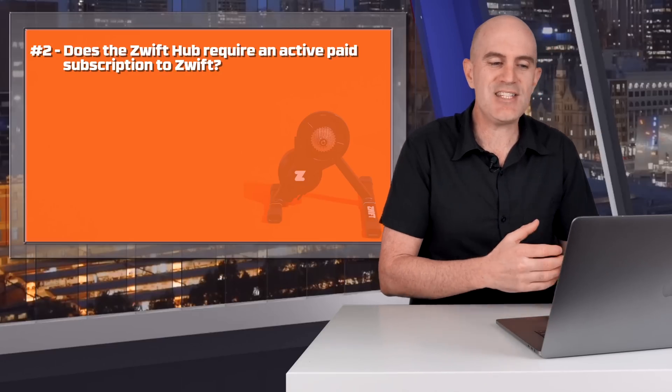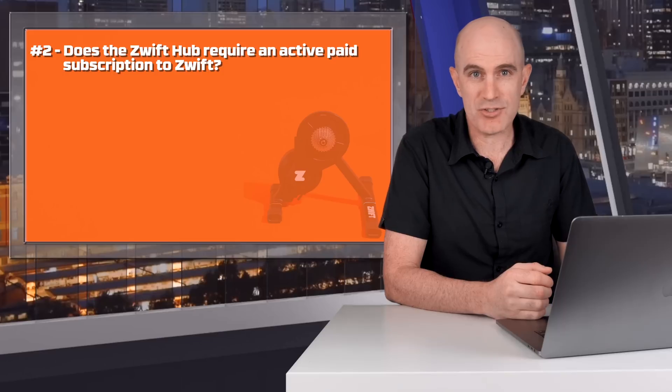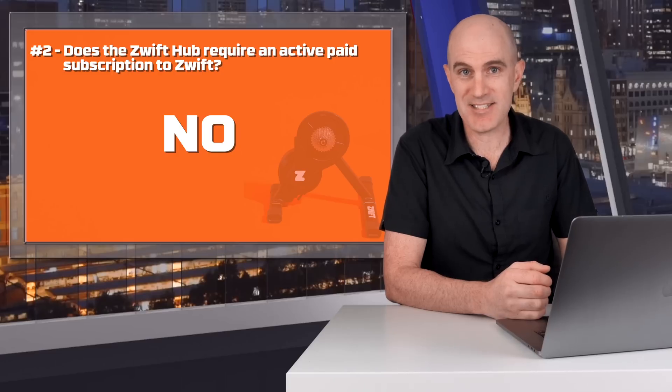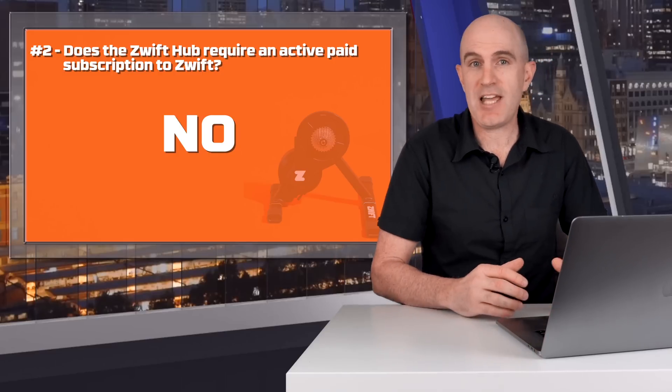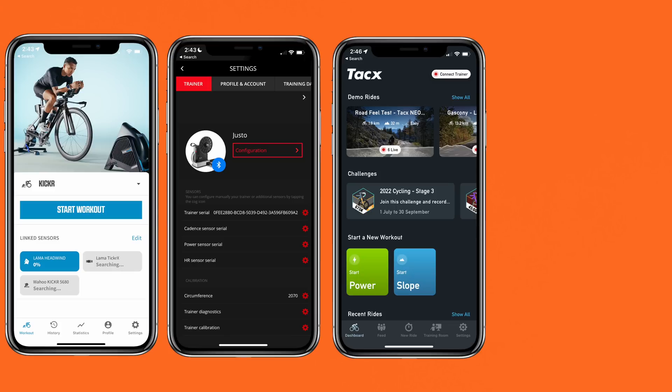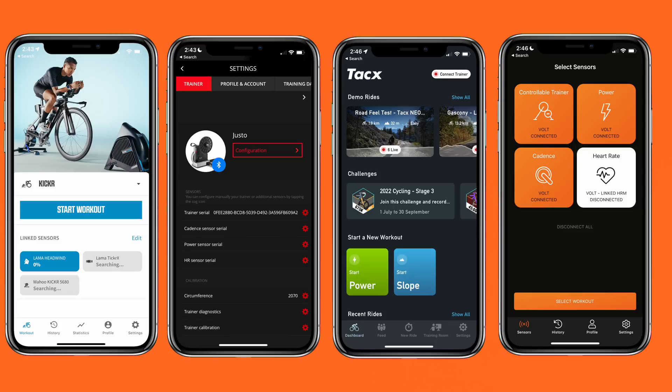Question two: does the Zwift Hub require an active paid subscription to Zwift to work? The answer is no. You don't need an active paid subscription. The Zwift Hub can be configured and updated with a trial account using the Companion app. That is similar to Wahoo, Elite, Tax, and Jet Black themselves, who also require you to log into their Companion app to configure and update their trainers. No difference there.